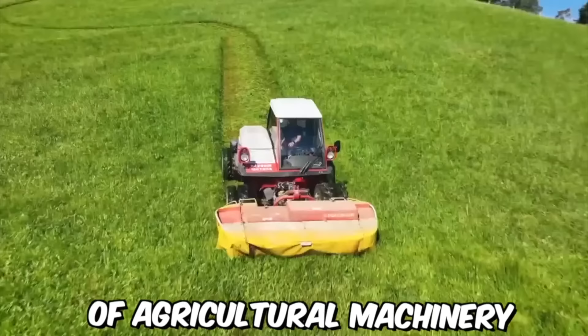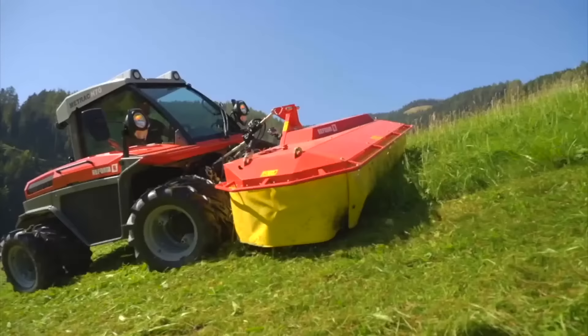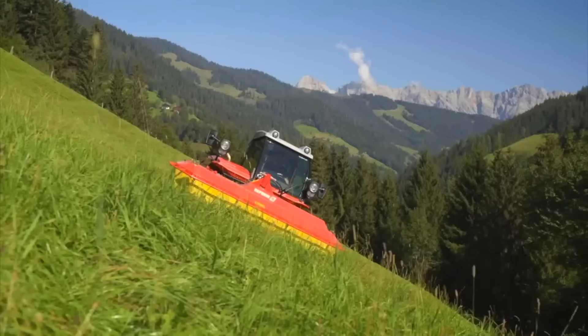MedTrack mowers are a type of agricultural machinery used for cutting and maintaining grass and other vegetation in fields, pastures, and other outdoor areas. They are known for their versatility and ease of use. One of the key features of MedTrack mowers is their compact size and maneuverability — they are designed to be operated in tight spaces and narrow paths, making them ideal for use in small farms and urban environments where space is limited.